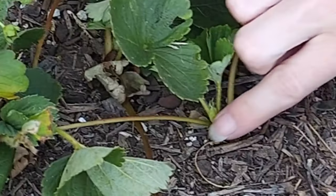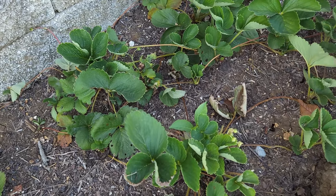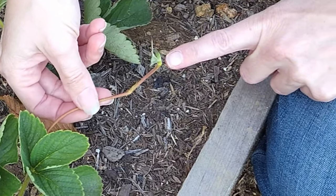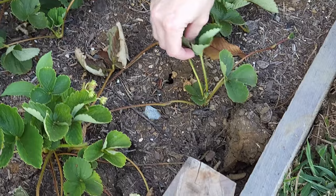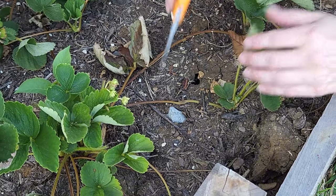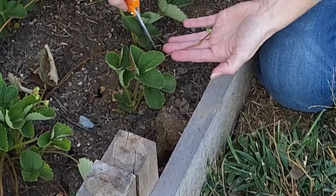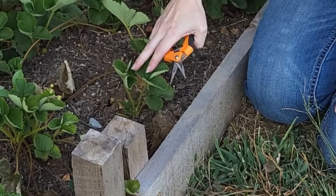Once these take root — you can see that one is already starting to root — and what that looked like before it got to this point was this. It will find a place, settle down, and start to root. This one here has already rooted. I'm going to go ahead and cut it away from the mother because it doesn't need to get any more energy from the mother to survive. I don't really want a third generation so I'm going to cut that one off and just keep this one.